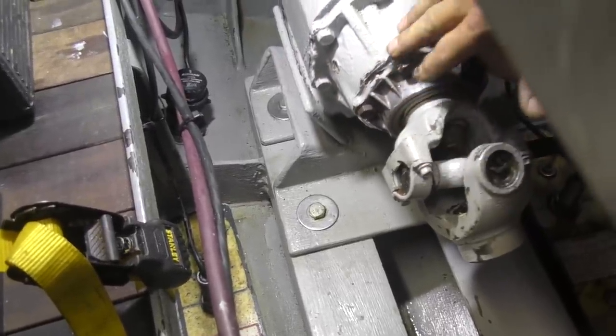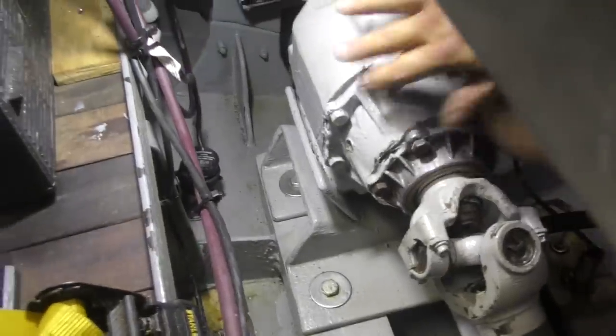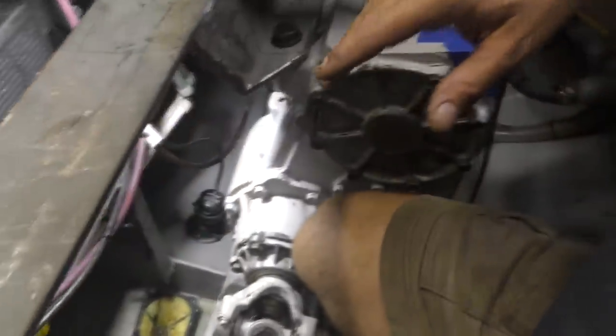We're probably going to have to take all this gear and stuff out too, because this is cast iron and we're going to have to preheat it. I'll be back when I've got this beast back out.